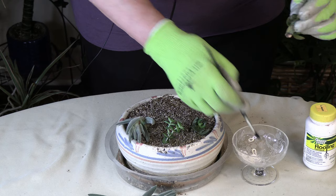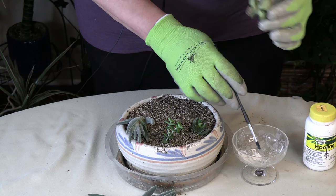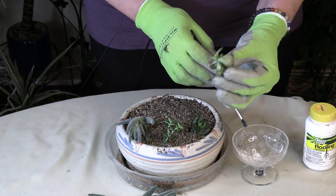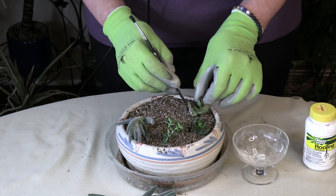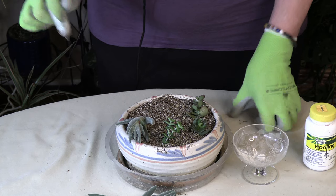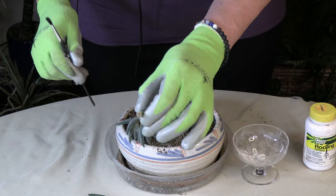Sometimes cuttings curve when you're drying them — if you can, try to get them to stand up a little straight while drying. For this curved one, it's going to be hard to stick it in upright without having the leaves on the soil. You can see all the little root nodes here, so what I'm doing is putting a bunch of rooting hormone on those and then laying it in sideways — creating a little trough for it and pushing it in sideways. It's going to grow roots all along that stem instead.